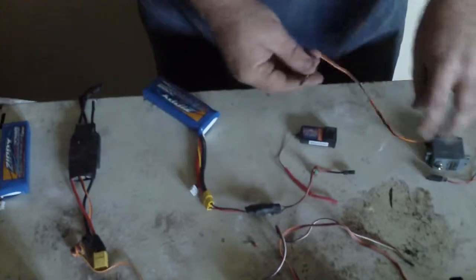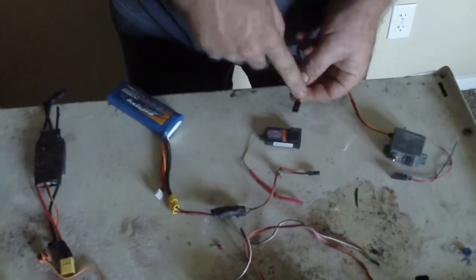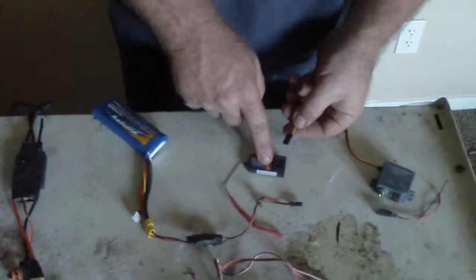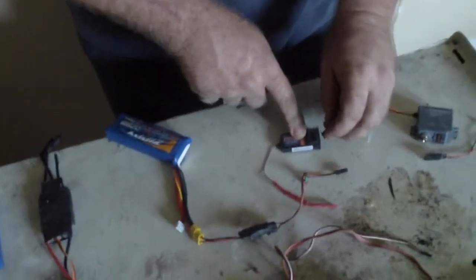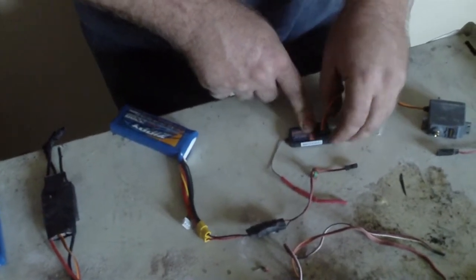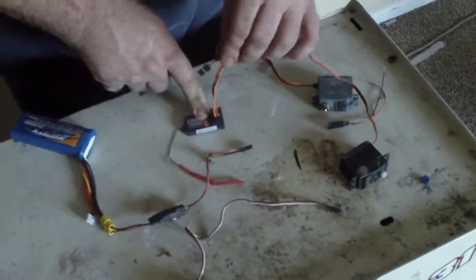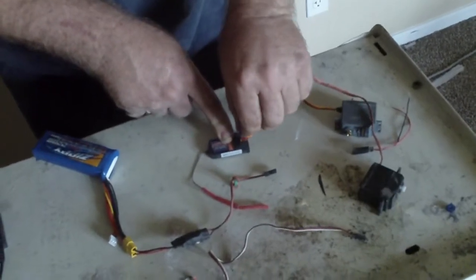We're going to put channel one in now. Note this: the lightest colored wire goes to the inside of the receiver, and the darkest color goes to the outside. Always go inside with the lightest and outside with the darkest. That's channel one. And there is channel two.